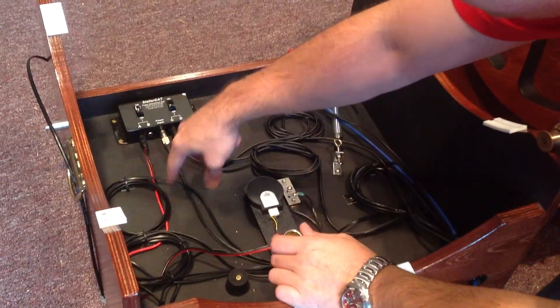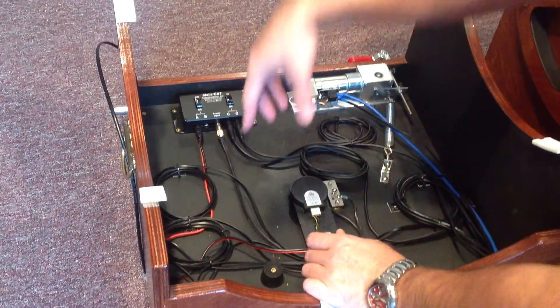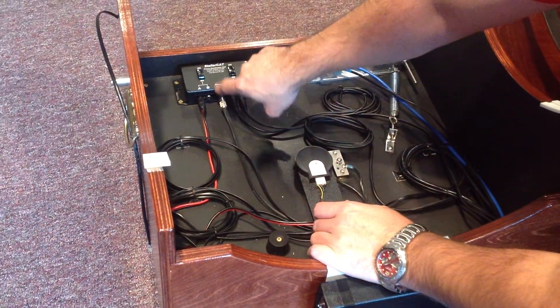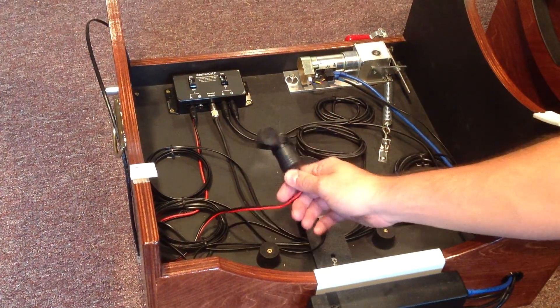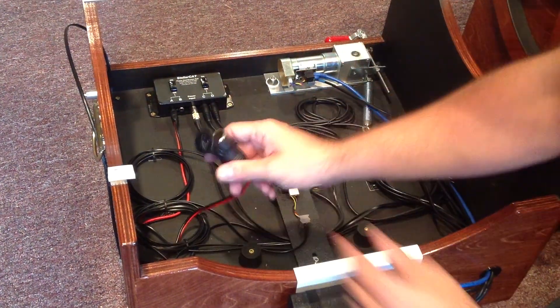That then gets fed through and goes through this servo cap box here. As mentioned earlier in the videos, this is the 12 volt power in, and it has 4 twelve-volt power outs. So this cable is one of the 12 volt power outs — the power comes in and then goes out through this cable to here.